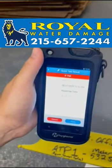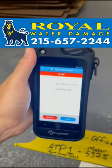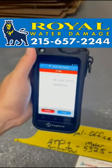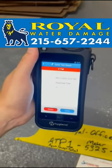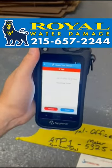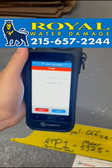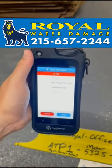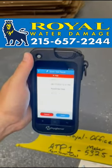The result is 448 RLUs, which in the scale of water categorization falls into the Category 2 realm of water. Anything below 10 RLUs would be considered Category 1, 10 to 1,000 is considered Category 2, and anything over 1,000 would be considered Category 3.